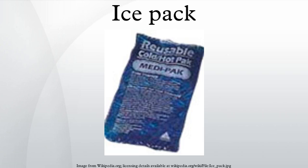An ice pack or gel pack is a portable plastic sack filled with water, or refrigerant gel or liquid. For use, the contents are frozen in a freezer. Both ice and other non-toxic refrigerants can absorb a considerable amount of heat before they warm above zero degrees Celsius, due to the high latent heat of fusion of water.